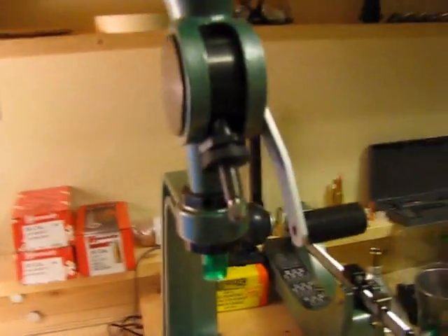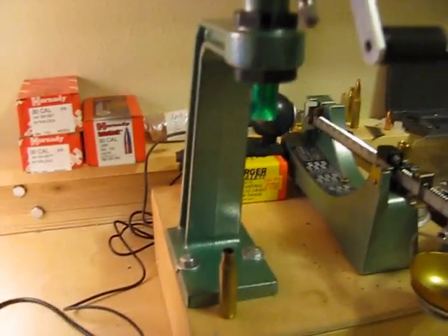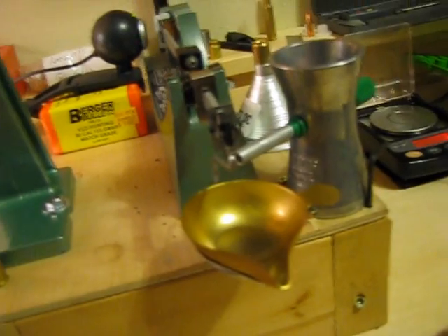And then my RCBS powder thrower here — I just dump that into a case and then dump it into the pan.